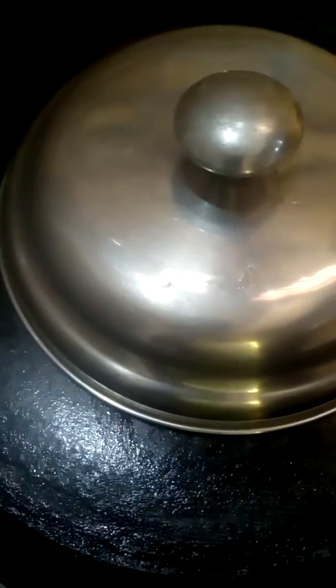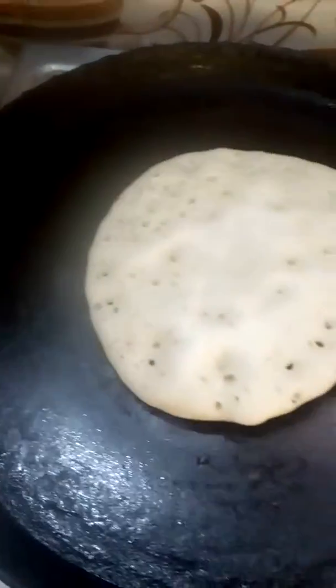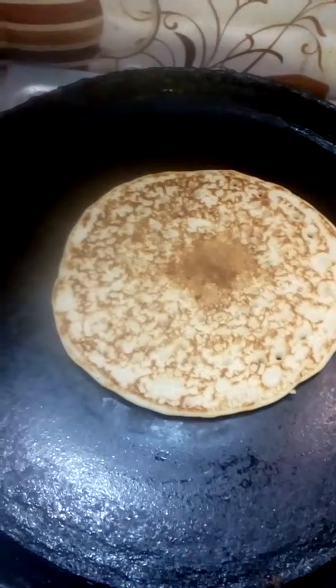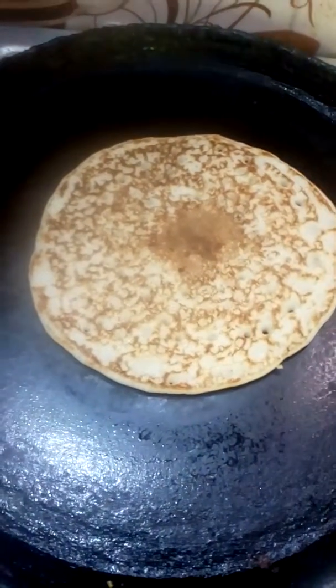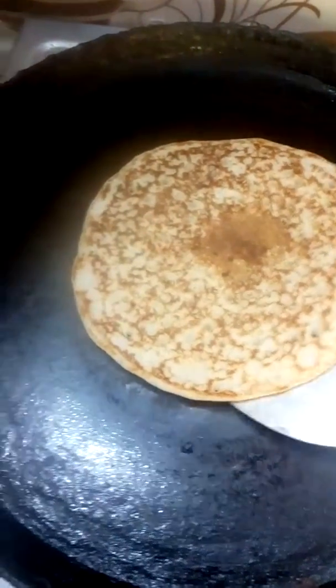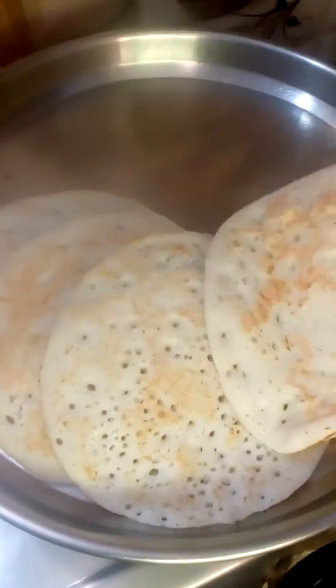We'll cook it as well as we cook. We can cook the sheas. They just cook it as well. We'll cook it well for the taste of it. And we'll cook the sheas. It's going to cook it.